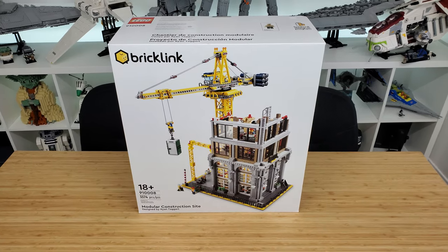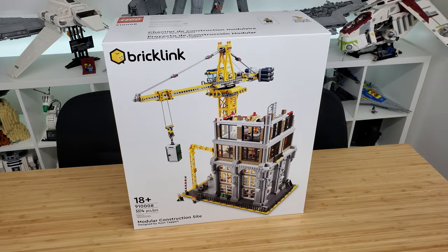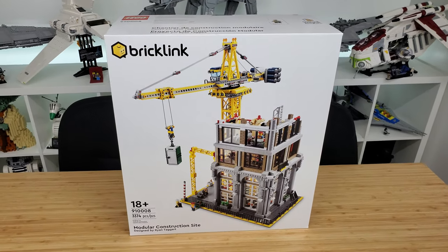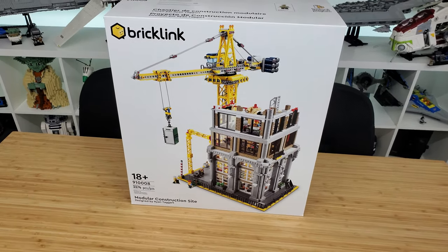Now let's take a look at this beast. The modular construction site is set number 91008, contains 3,374 pieces, and when I bought it, it cost $320.